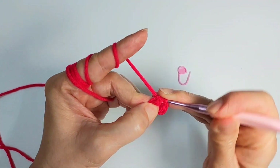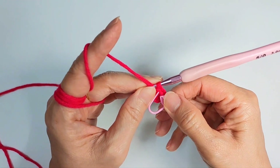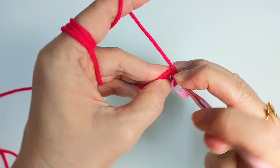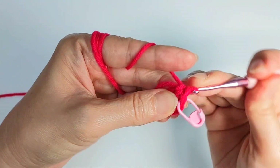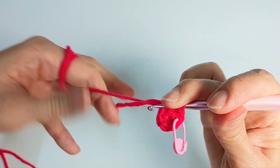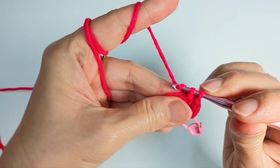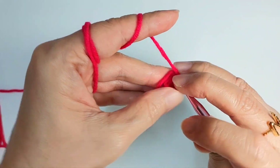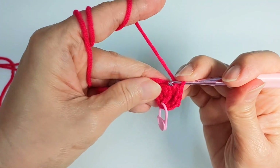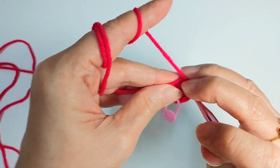Next row, I'm going to do two single crochet in each stitch, which you can also call an increase. So here in the same stitch, do two single crochet — one, two in the same stitch. We started with six single crochet, and now we're gonna do an increase in every single stitch.